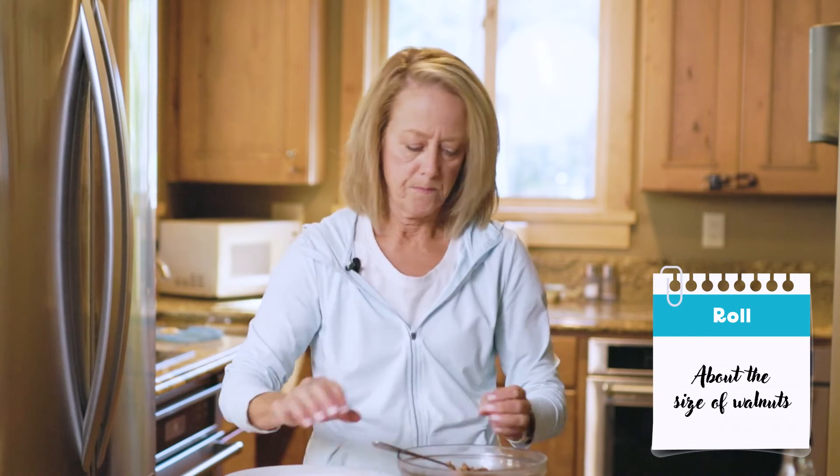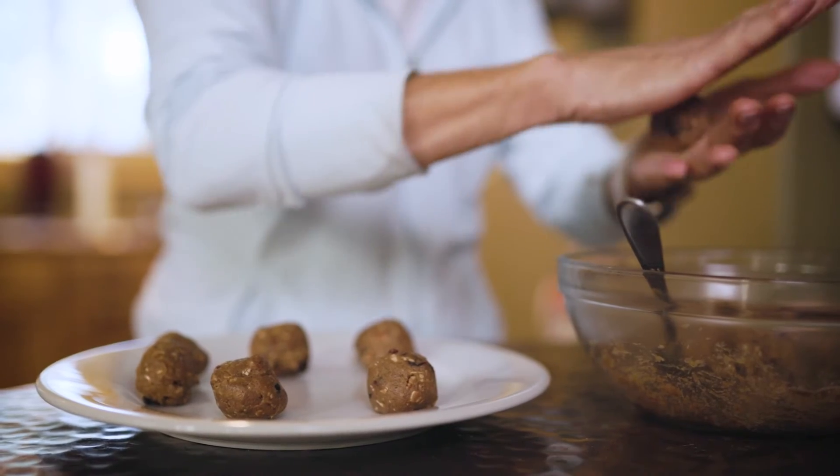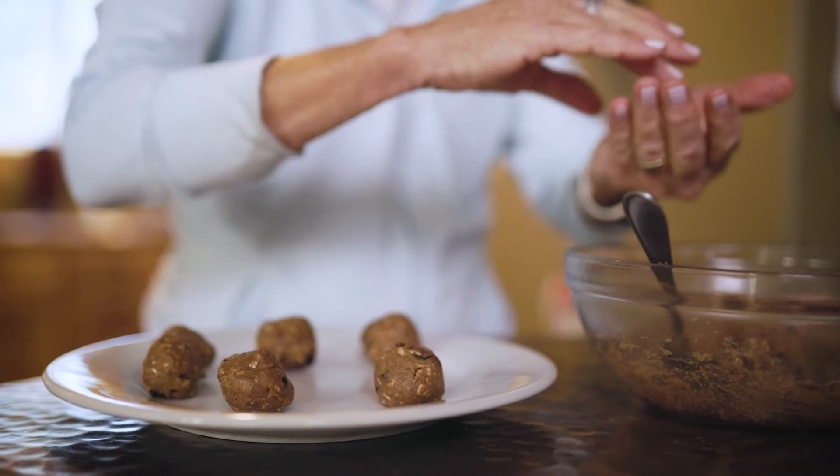That's all it is — mix it up with a fork. I chilled it for just a little bit so that the dough wouldn't be too soft. And you're just going to take portions about this size and roll them up. That's all there is to it. I like to keep these in the fridge so they stay a little bit cold.